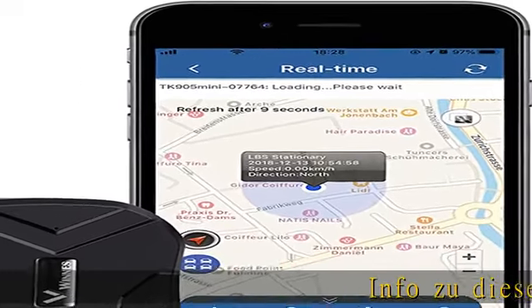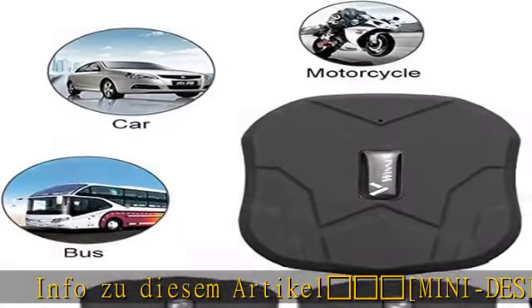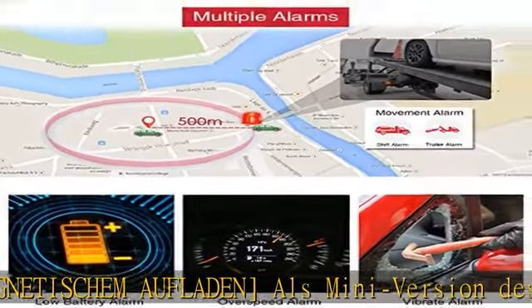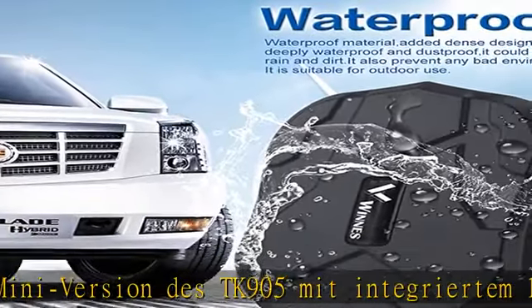Infos zum Mini-Design des MIT Magnetisch aufladbaren Mini GPS Trackers, einer Mini-Version des TK905 mit integriertem 1500mAh Akku. Der Tracker bietet bis zu 25 Tage im Standby-Modus. Der kleine GPS Tracker verwendet einen magnetischen Ladeanschluss.